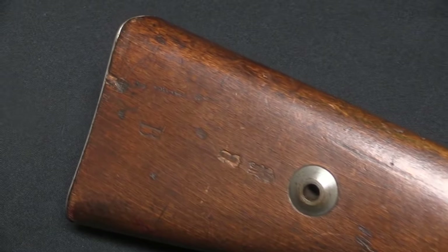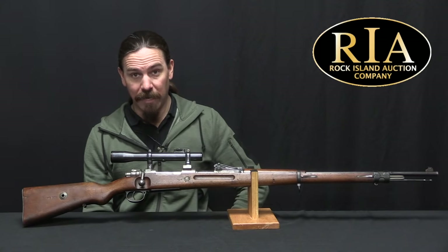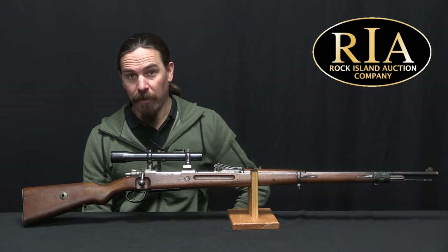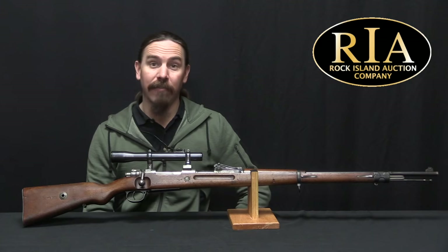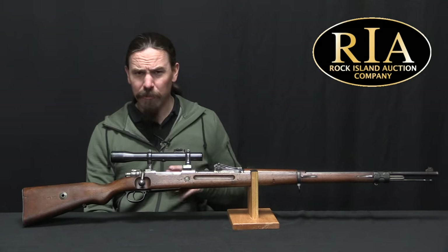In fact, by the spring of 1915, Prussia had figured they were going to need at least 18,000 sniper rifles, and they had put 15,000 of them on order. That is a huge number compared to what the British or the French were doing. And frankly, the Russians never even had a scoped rifle by the end of the war. The Germans were on this.